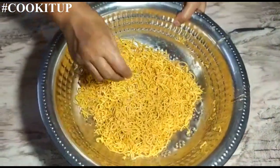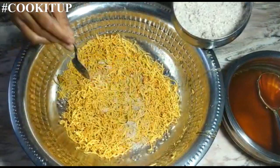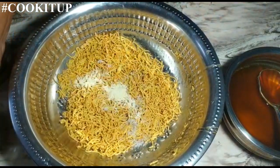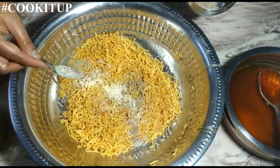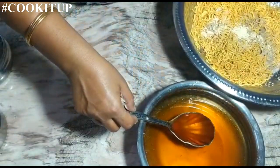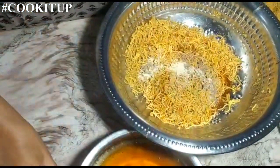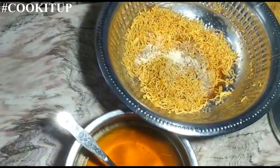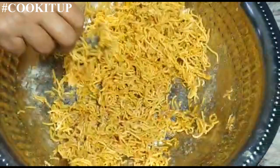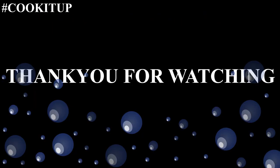Now the remaining sev and jaggery syrup — same way again, we will be adding coconut powder, roasted gram powder, and cardamom powder. We will not require the whole syrup — just add a little. Mix it properly so each piece is well coated.